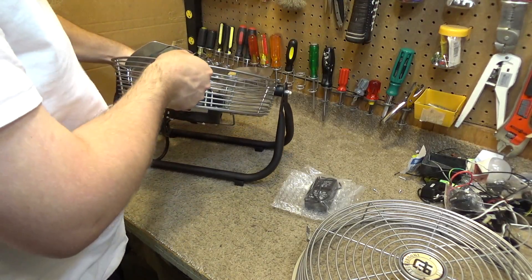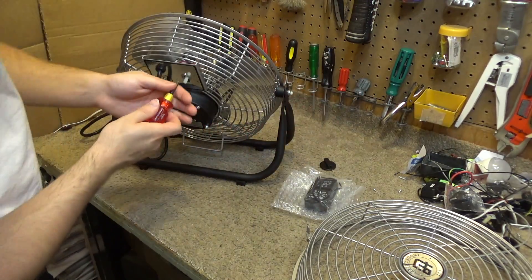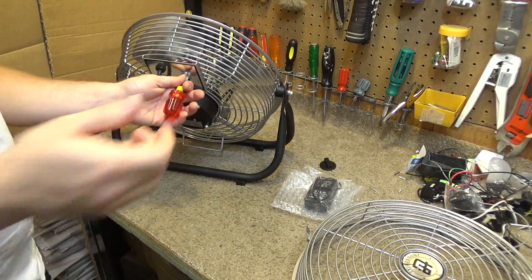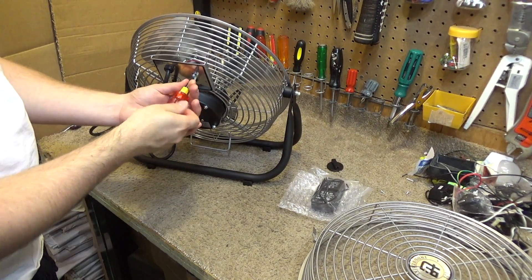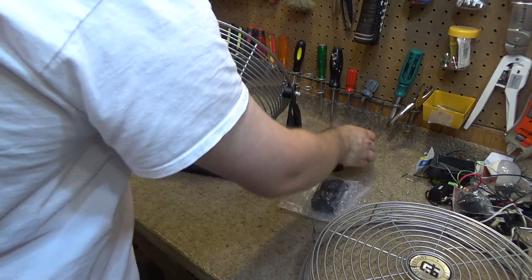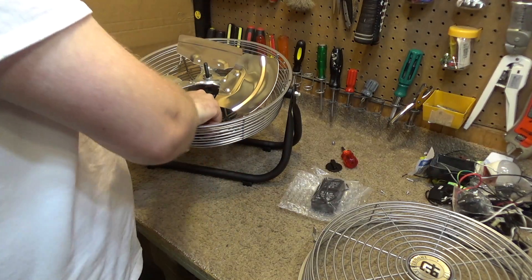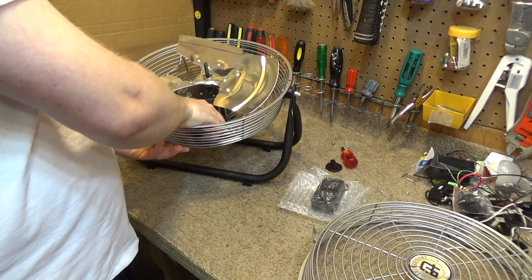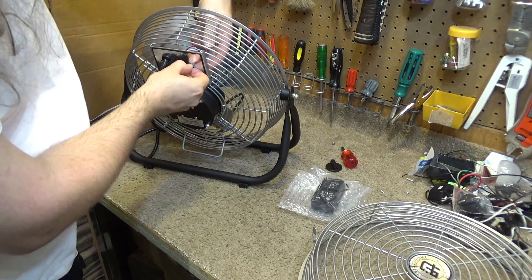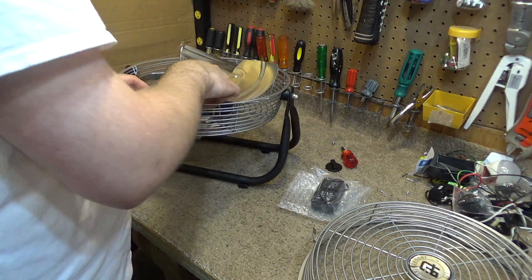Okay, so we're going to have to take the switch off again. We'll hold the nut and cut it out — I'll cut all of these things in the middle.